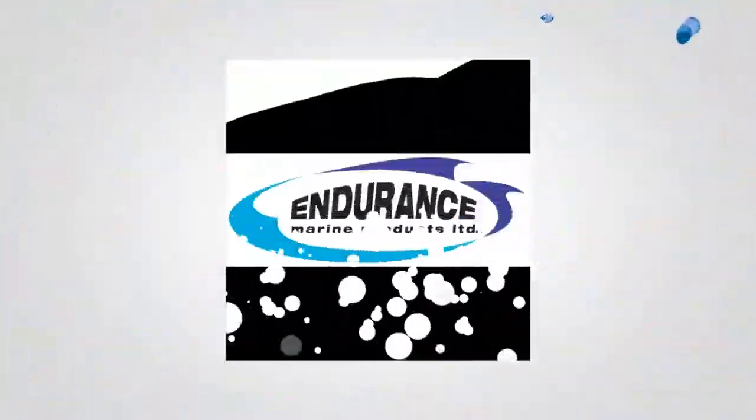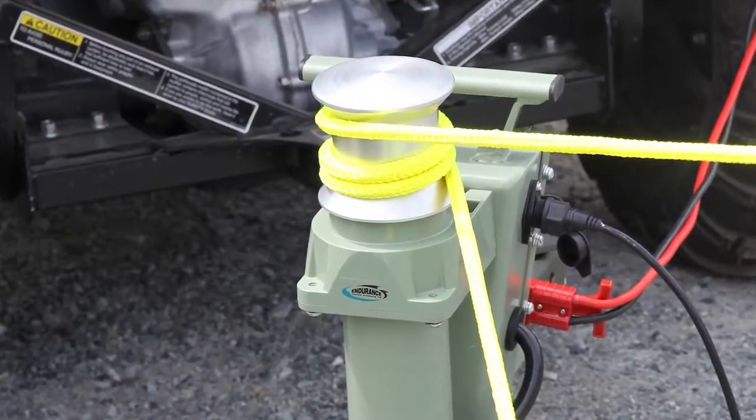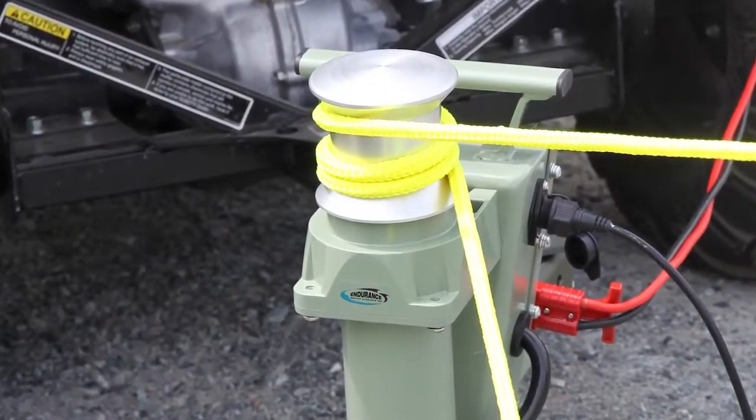Hi, I'm Cam Mackay with Endurance Marine Products, and I'm here to show you an entirely new concept in a 12-volt utility winch.